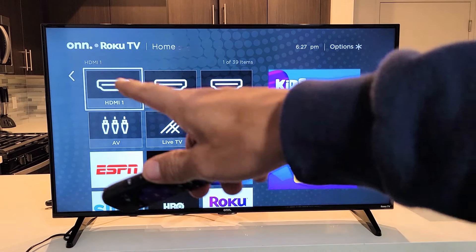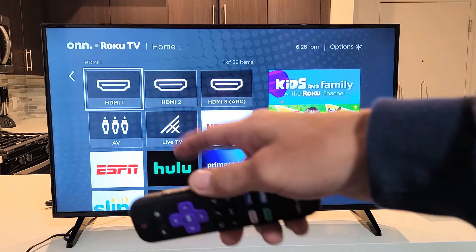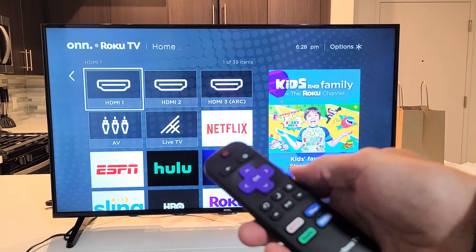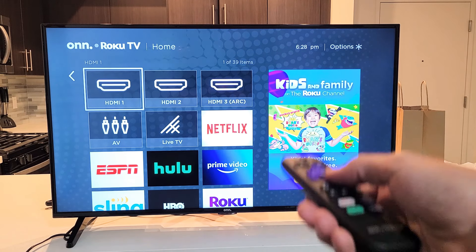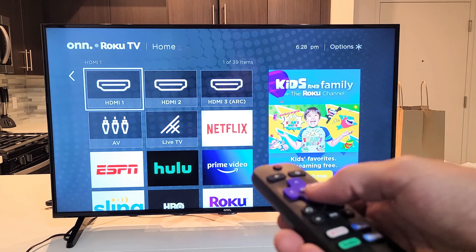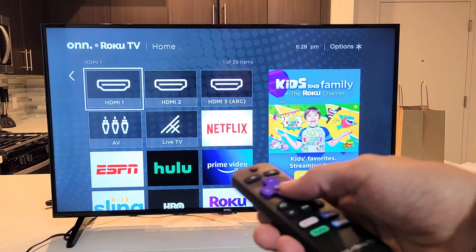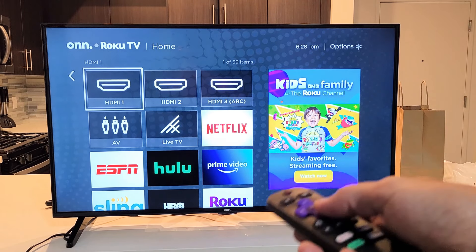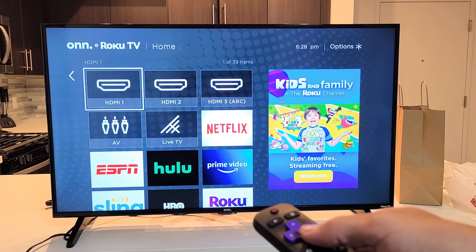Hey, what's up guys. So you have a Roku TV — doesn't matter which brand, could be Onn, Element, Hisense, even the TCL Roku. Anyway, you have an audio or sound issue, or you have a picture issue. By audio issue, maybe there is no audio or no sound coming out, or maybe it's out of sync, delayed, or it just sounds funny. And in regards to a picture issue, maybe you have a black screen when you're watching a movie or a show, or maybe it's a flickering black screen.